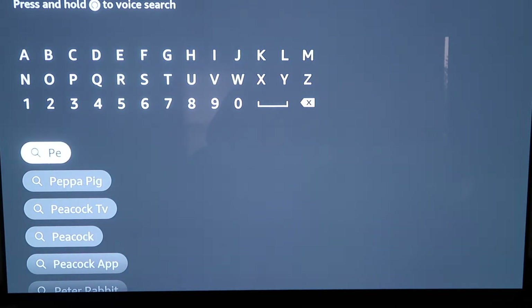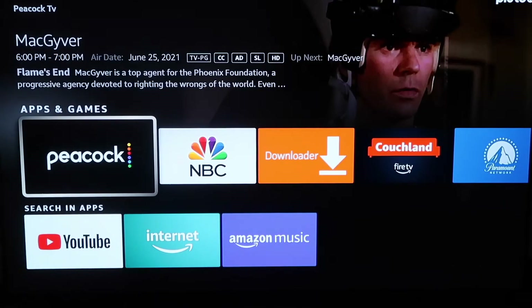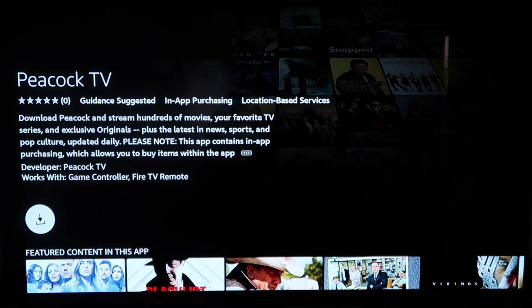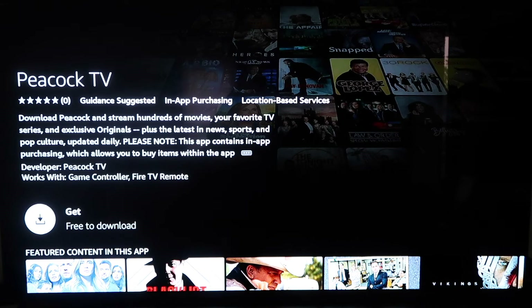Go ahead and type in Peacock TV. Type in the first two letters and it comes up right there — second option. Click on it, and then go down a couple clicks. And then it's right there under Apps and Games: Peacock TV. So you'll click on the logo and click Get to get a free download.